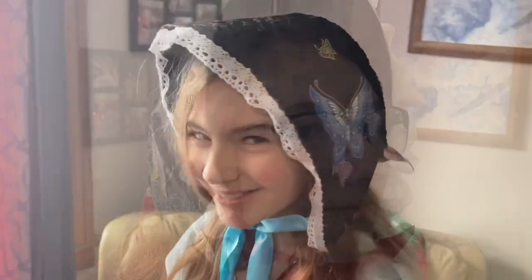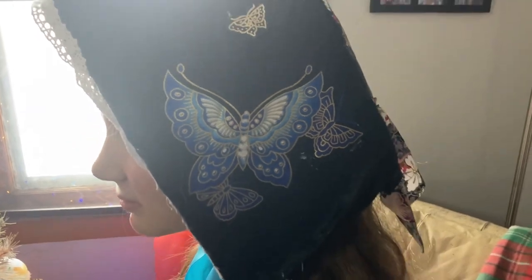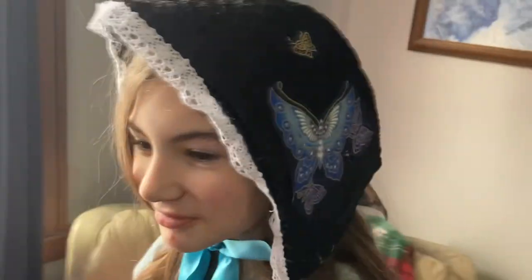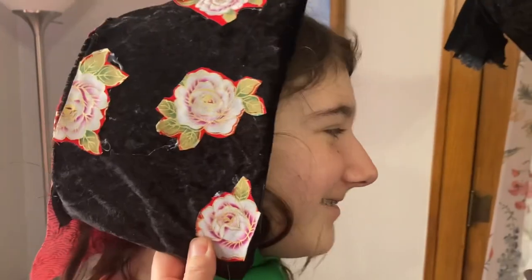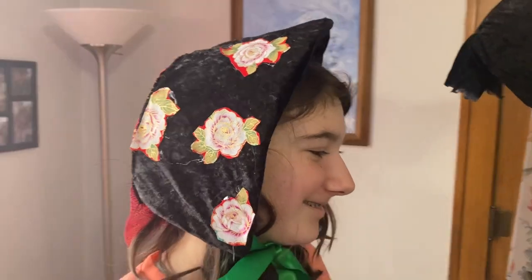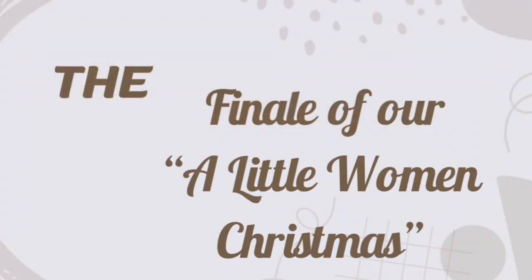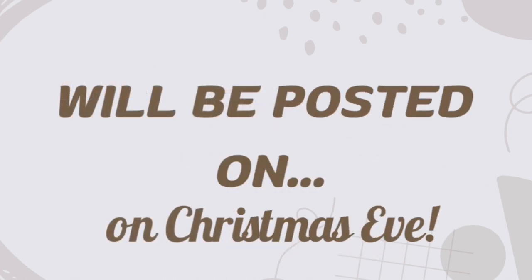Here's my oldest daughter's bonnet — she really had fun adding on the embellishments. Here is my middle daughter with hers; it was made to be up a little bit in the back to accommodate a low bun. Here is my second oldest with hers. They had a lot of fun making these bonnets and using their pretty craft fabric. We are super excited to do the final reveal of our Little Women Christmas posted on Christmas Eve. We'll see you then.